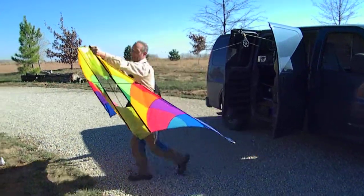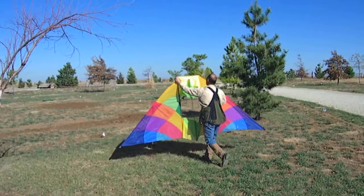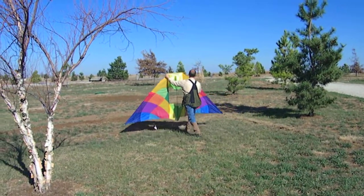Hi everyone, this is Ken Lockwood at Eagle Valley Raptor Center. We're here with Master Falconer, Kurt.